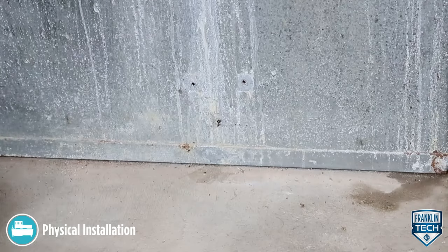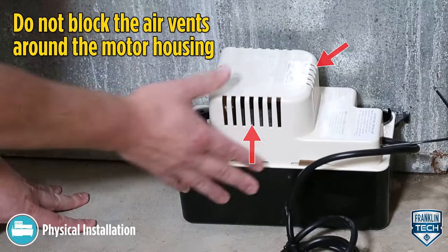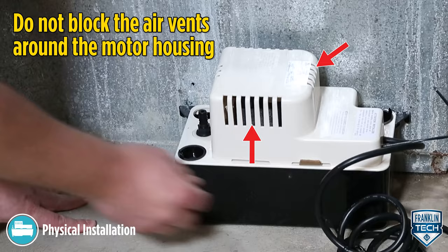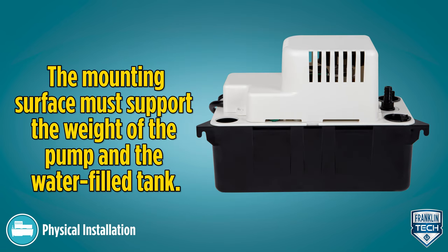Install the pump on a flat, level surface with the inlet below the coil drain, making sure not to block the air vents around the motor housing. The pump can also be mounted on a wall using the mounting tabs at each end of the tank. The mounting surface must support the weight of the pump and the water-filled tank.